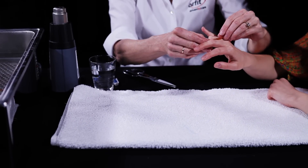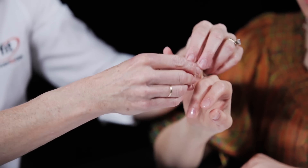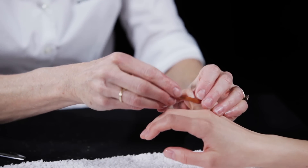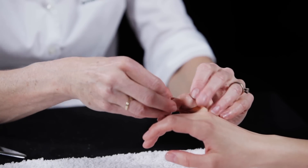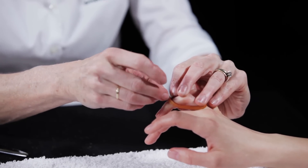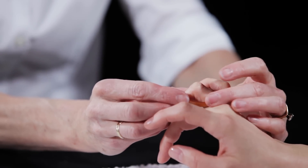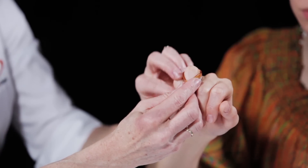Place the middle section of the Orphid strip over the patient's proximal phalanx close to the MCP joint, and stretch both ends of the strip around to cross over the middle phalanx, overlapping the ends in the front close to the DIP joint. This creates an oval shape over the proximal and middle phalanges.